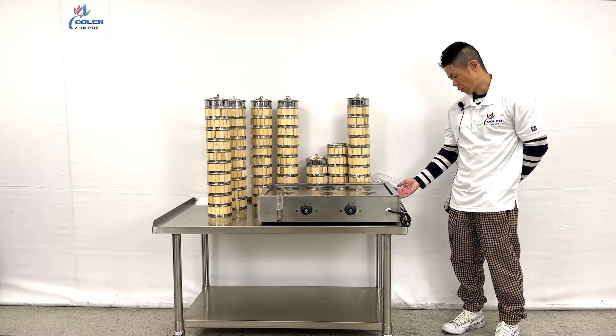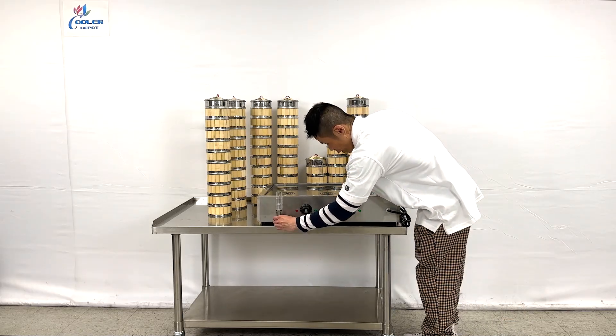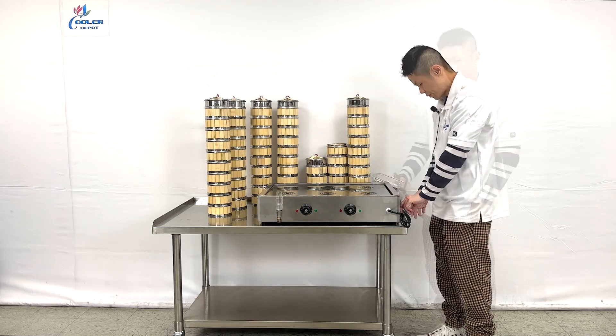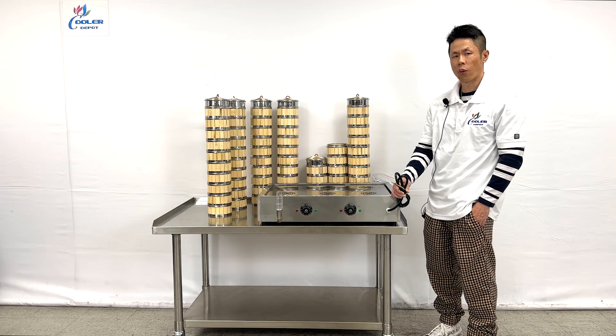Here is the sticker with the technical information, the water inlet with the thread and removable cap, left and right temperature adjuster, and the wiring that will require modification.